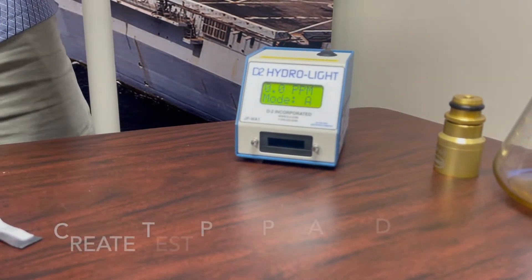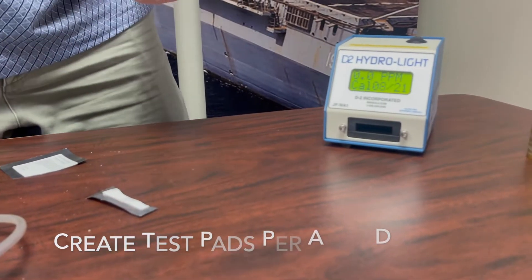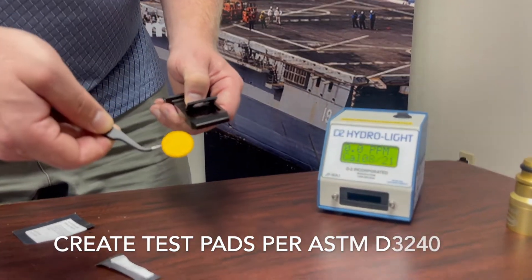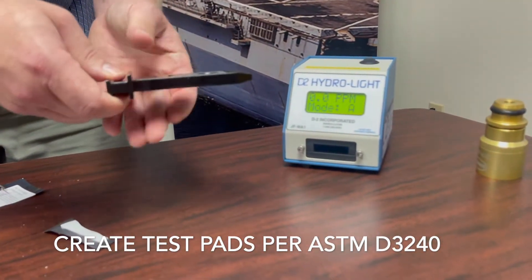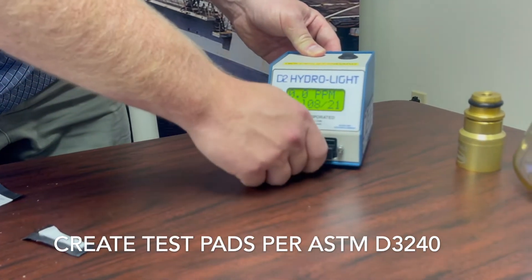Always following ASTM D3240, once your instrument has been verified that it's working within the proper range, a fuel sample can be passed through a test pad. We're using an unused test pad for demonstration purposes. The pad is placed carefully using tweezers into the test shuttle, which is inserted into the instrument.